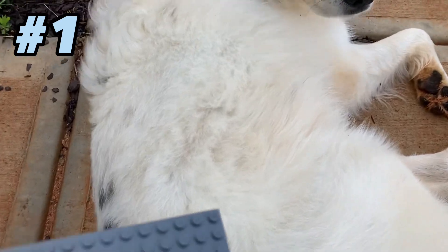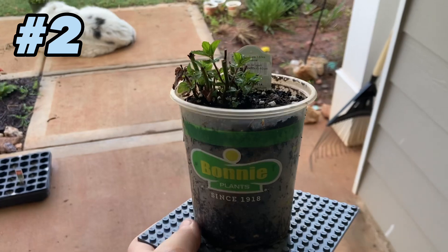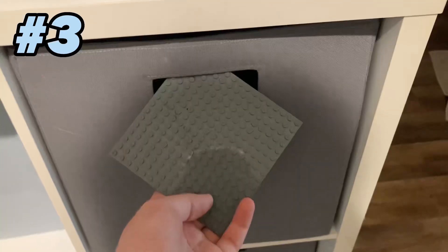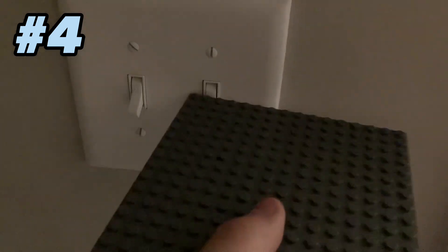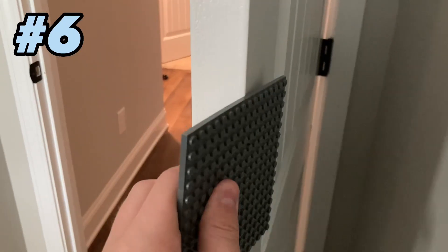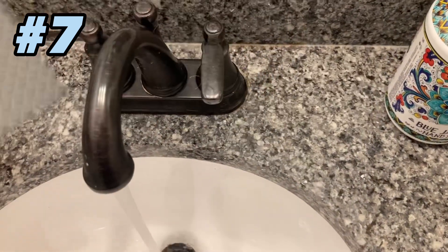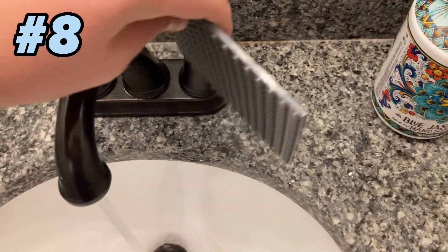To start things off you can put it on a dog, you can use it to hold a plant, you can use it to open a drawer, you can use it to turn on some lights, you can use it to turn off the lights, you can use it to shut a door. You can also use base plates to turn on the water and turn off the water.